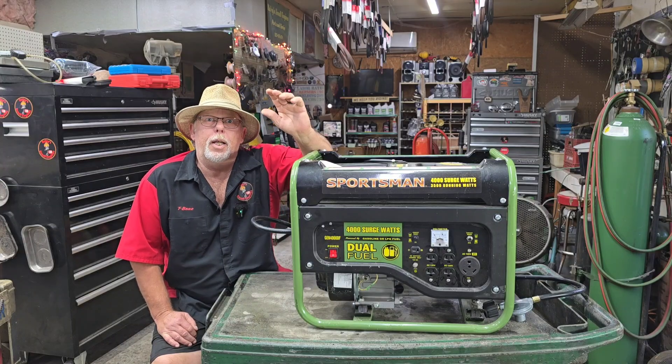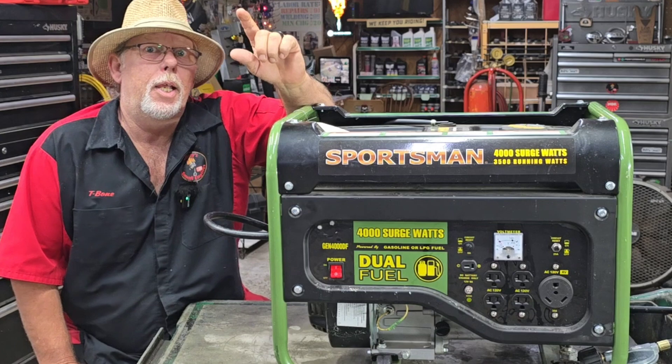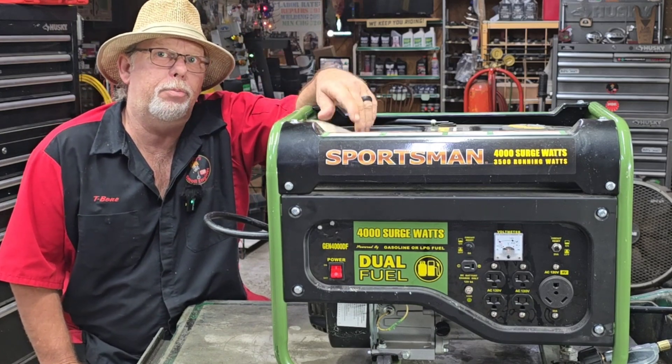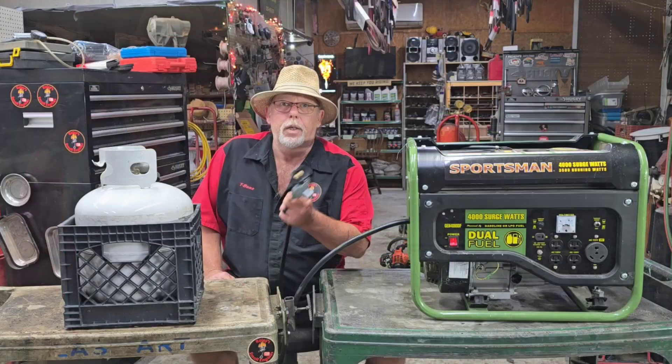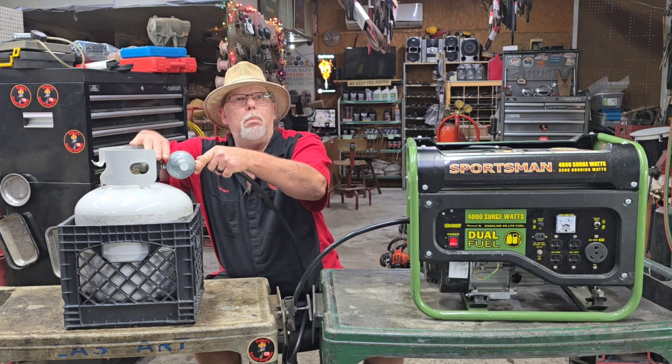So today we got a generator. Runs, but it shuts off. It's never even had gas put in the tank. Do you know why? Because he didn't want his doggone carburetor messed up. This one runs on propane.